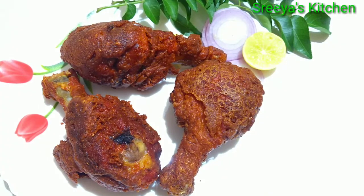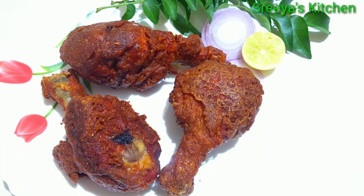Hello Friends! Welcome to Shriya's Kitchen! Today I am going to show you a special recipe for Sunday: Chicken Leg Piece Fry.